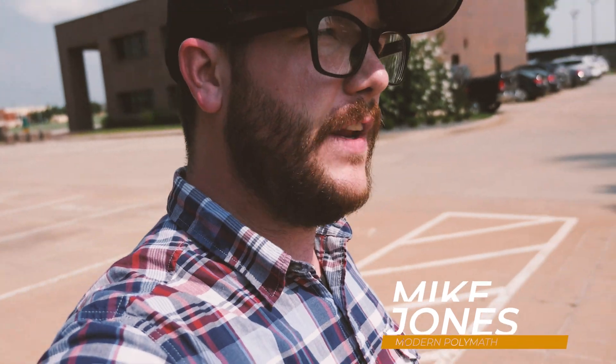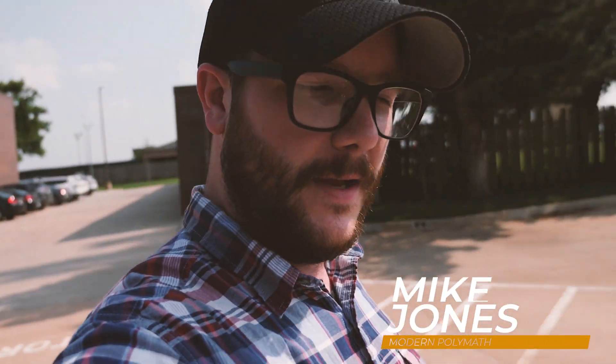So thanks for joining me for the latest episode of the Modern Polymath. My name is Mike. Have any suggestions for what future videos should be? Drop a comment and let me know. Go ahead and like, subscribe, all those good things — and thanks for joining me.